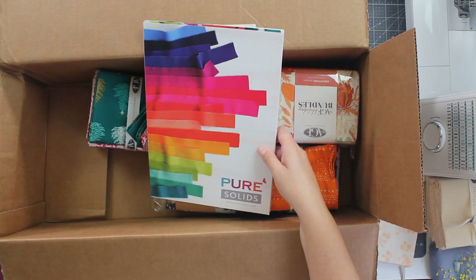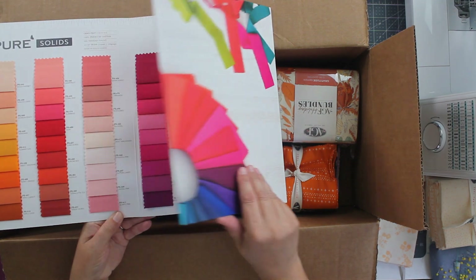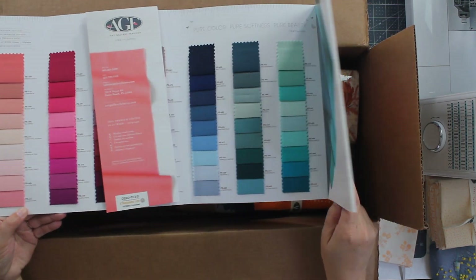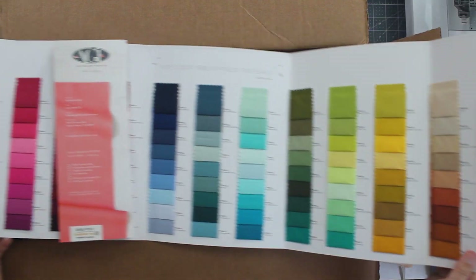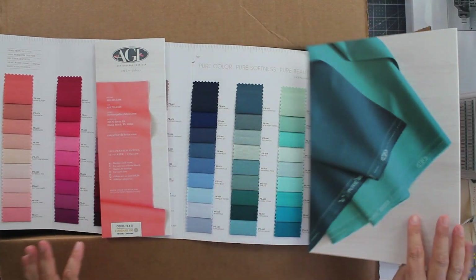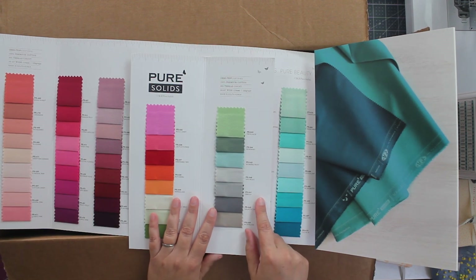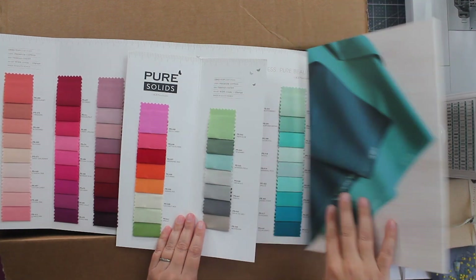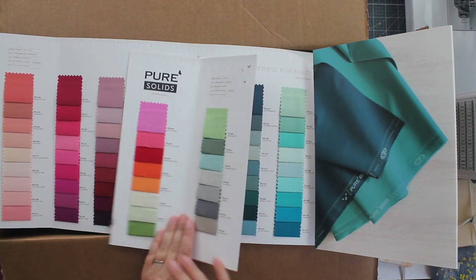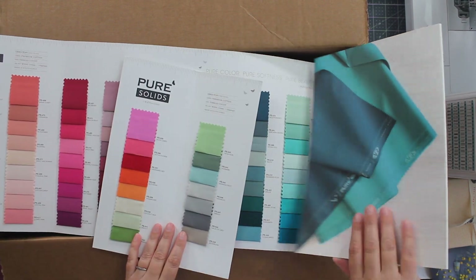This is the new Floral Elements color card, and this is the new Pure Solids color card. Look how many solids Art Gallery has — oh my goodness, this keeps going and going. I still remember when Art Gallery was just starting out with solid colored fabrics. They didn't even fit them all on this color card; they have more that they've added since. So many amazing colors of solids — you can do so much.